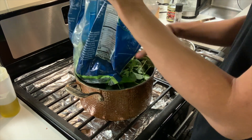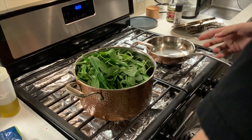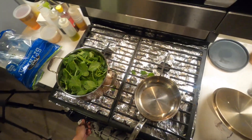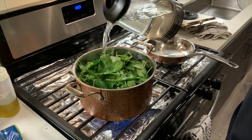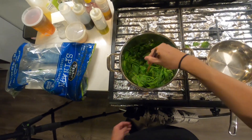The water is boiled, the spinach is already in the pot. Going to turn on the heat and just pour it directly in. The spinach is almost immediately going to start wilting — make sure all the spinach is submerged.